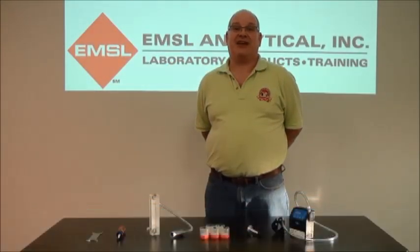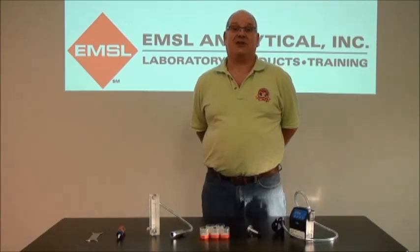Hi, this is Vince D'Alessio with EMSL Analytical. Today we're going to show you how to take respirable dust and respirable silica samples.